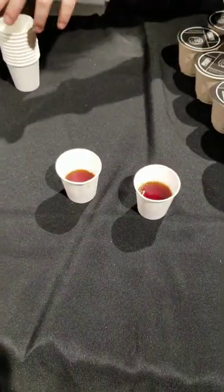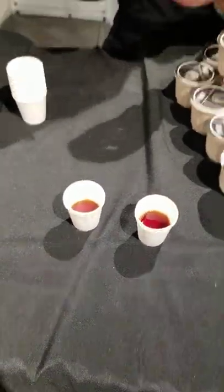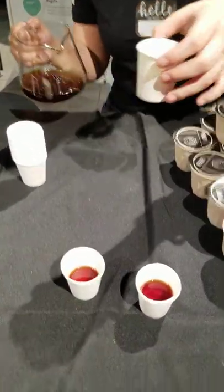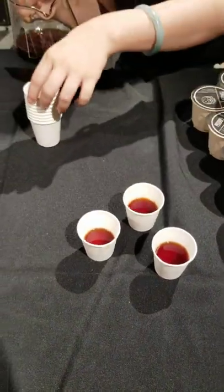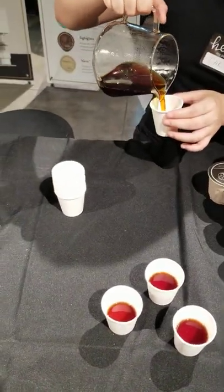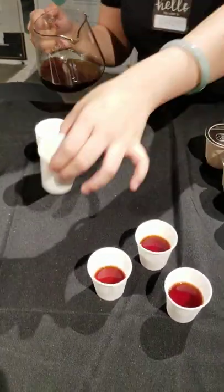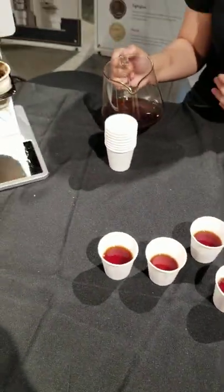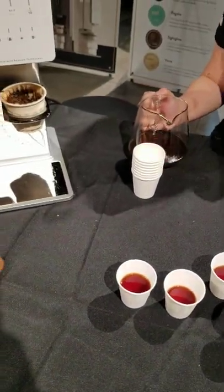It smells really good. Yeah, this is the one from Colombia — milk chocolate notes. What kind of water were you feeding it? Right now we're using spring water, but we can also work with silver wave water as well, so we can preserve it.